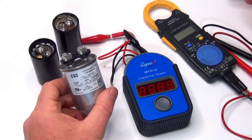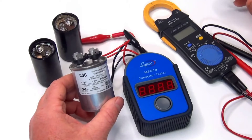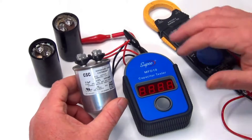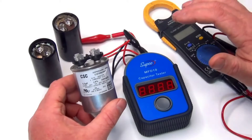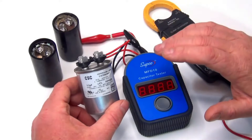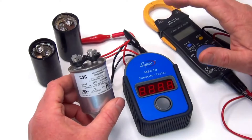It doesn't matter if it's a run capacitor or a start capacitor, we're going to show you how to test it. If it's failing, going to fail, or if you have a problem with your pump, it's a good thing to test. I'll link some testers below — this one's really good but a little more money, though if you use it enough times it's great to have. Once you get the capacitor off, I'm just showing you how to test it, not how to take it out or where it is.